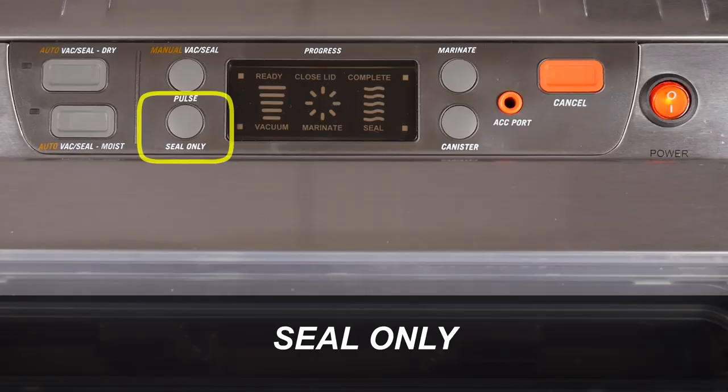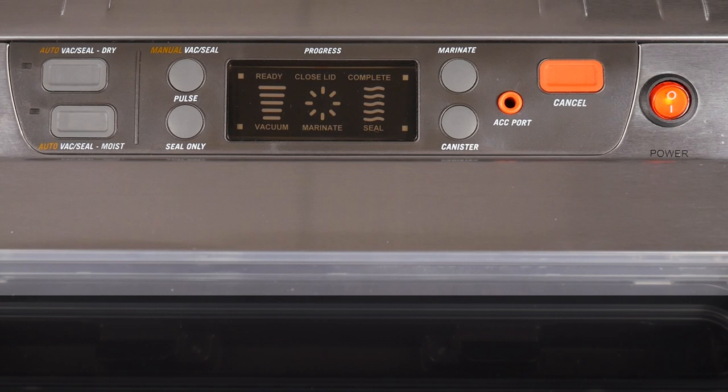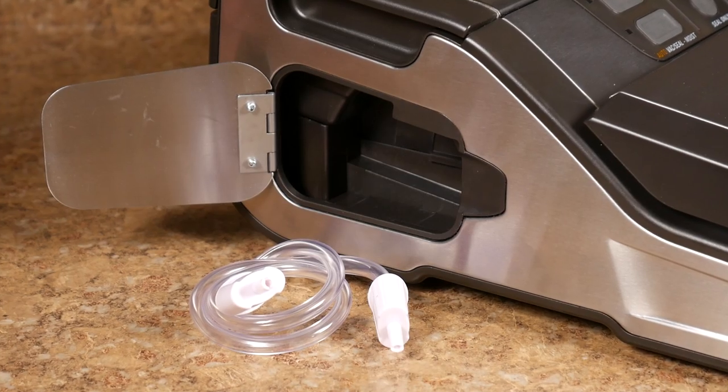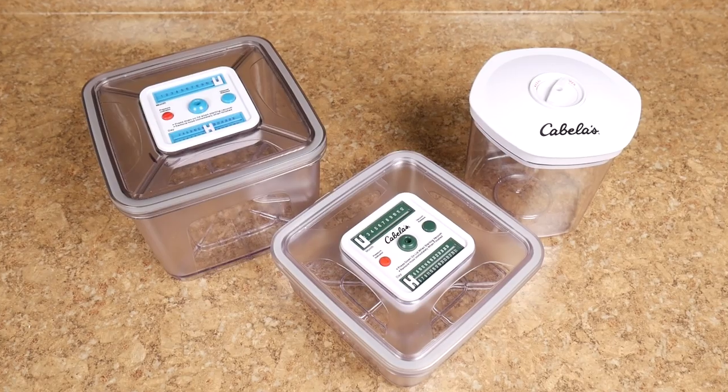The Seal Only button is also used when no vacuum pressure is needed, like when you're making a brand new bag from a bag roll. The Cancel Operation button is used whenever it may be necessary to stop the vacuum and sealing process during operation. The ACC is an accessory port that works with a canister hose that's included inside the hose storage compartment. Canister and marinating containers are sold separately and are available from Cabela's.